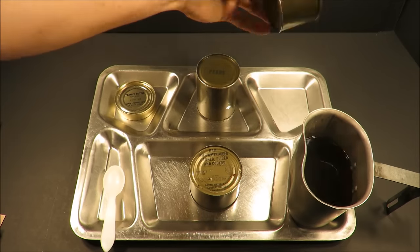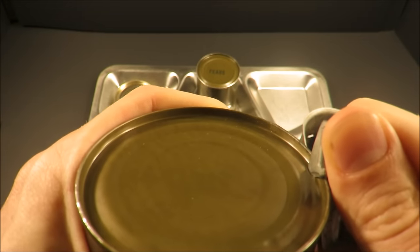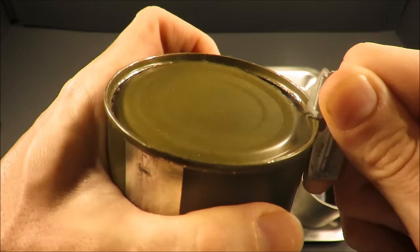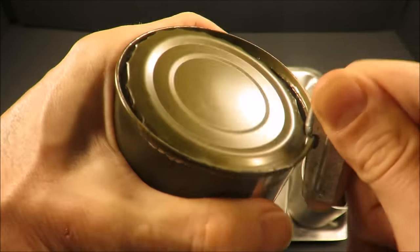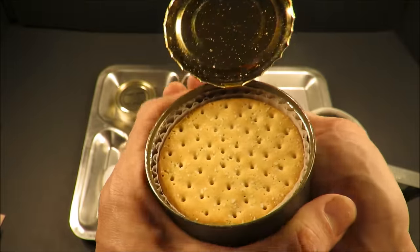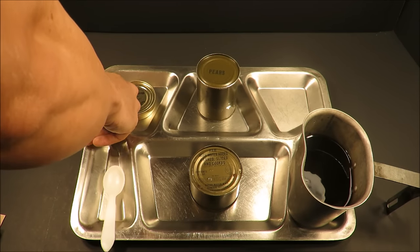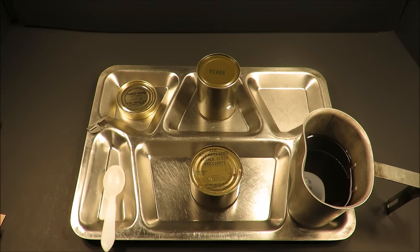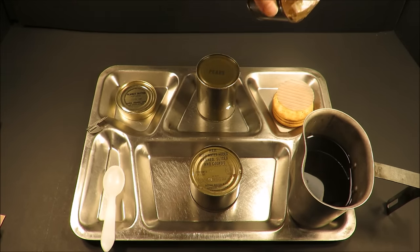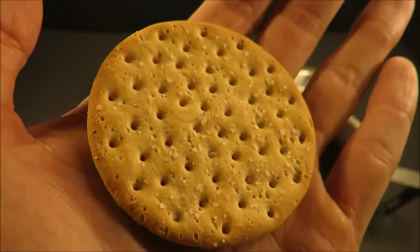So let's check out that B1A unit. Nice hiss. Look at those nice salted crackers. Wow, that has a real smell to it — kind of a mixed bag. Oh boy, here we go — chocolate fudge. Look at all those salt granules on that cracker.